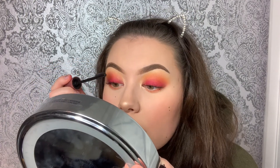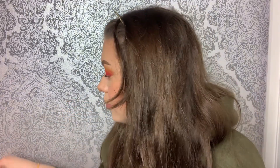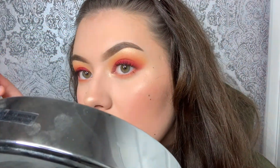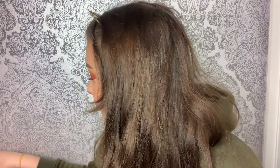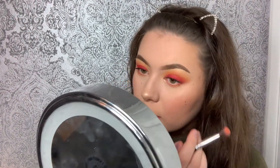That mascara has gone all over my face. I'm gonna carry on anyway.